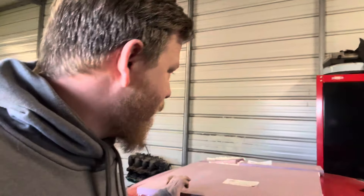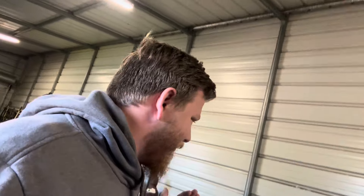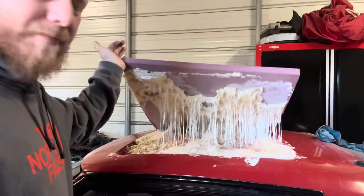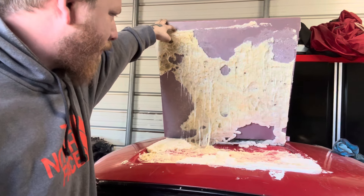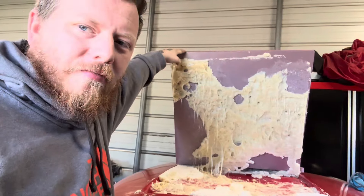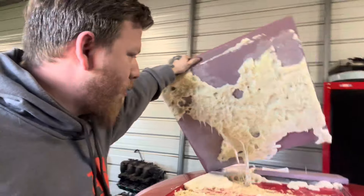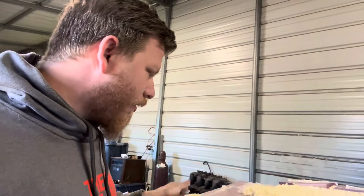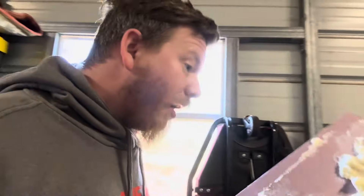All right guys, it is Saturday. This appears to have fully set, but it also didn't work. A for effort, Z for execution — because this didn't work even remotely like I was planning. The inside is still mushy, which is weird because we're at almost 24 hours.